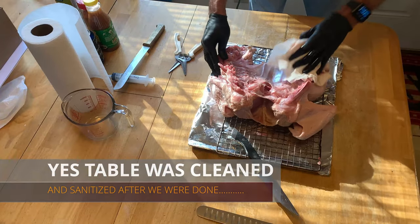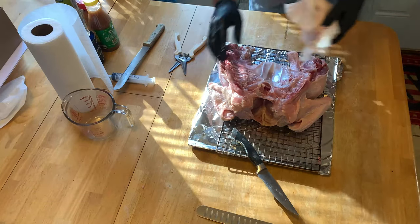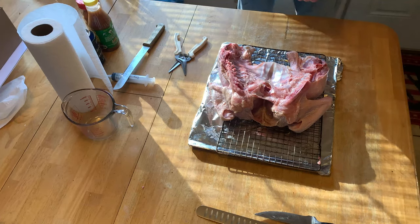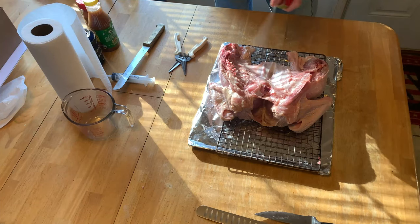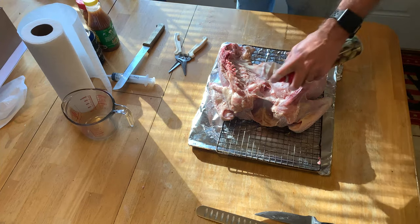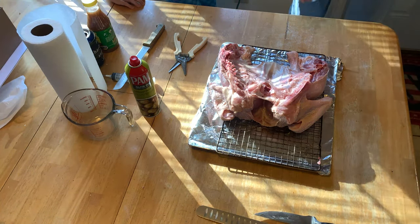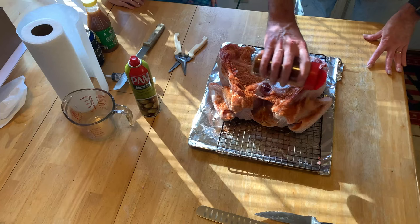We're gonna flavor both sides. Olive oil spray — another binder. Get this side. Took it off the wrong hand. Put another glove on when I flip it around in a second. Oh, look at that Dirty Bird rub. That looks good, folks.